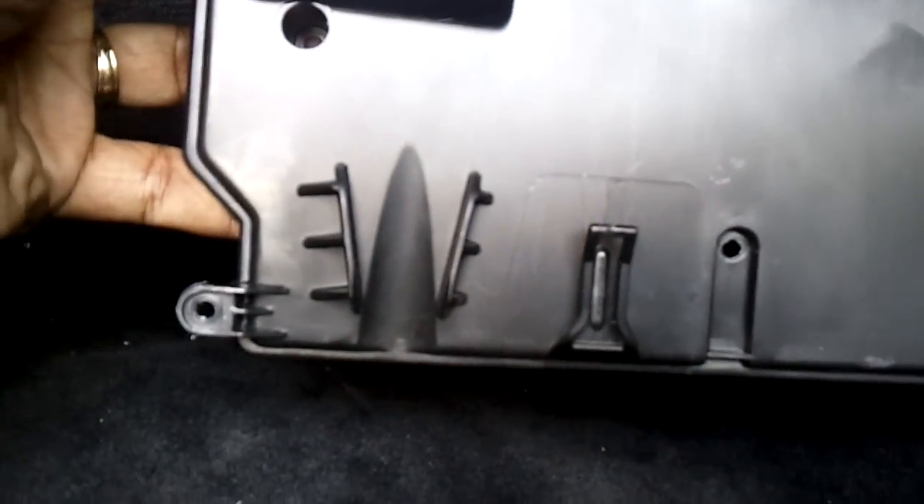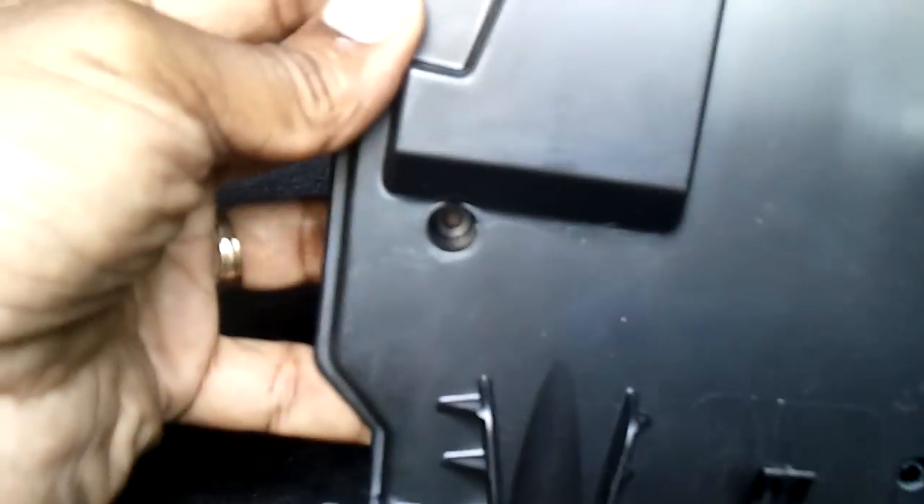This cover has seven screws on it — one, two, three, four, five, six, and one deep one right there. It sits right up in here like that. Take the screws out, drop this down, unplug this plug right here before you drop it, and just move it out of the way.